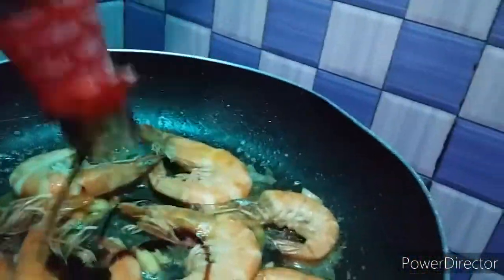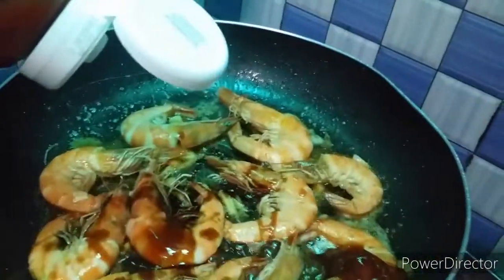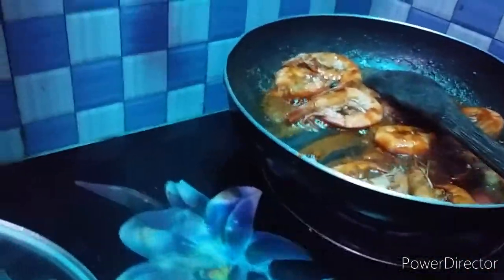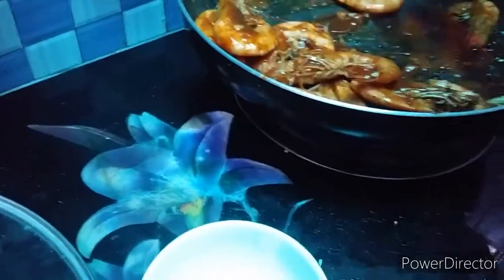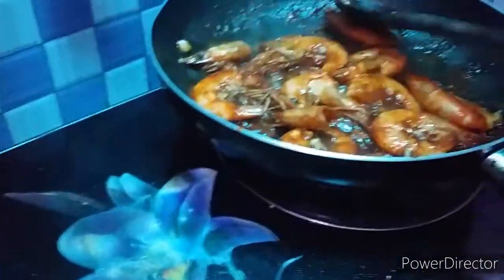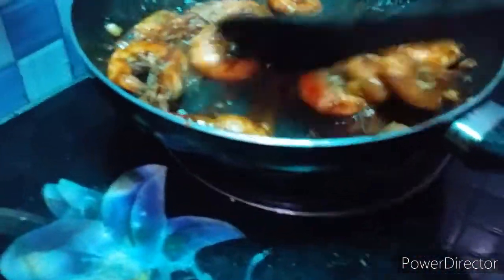We're going to add oyster sauce, and then ketchup. I added all the ingredients — salt, pepper, oyster sauce, the shrimp is already there. A tablespoon of water to make it saucy, and I added the Korean hot pepper paste. In the Philippines we have patis or bagoong — that's their staple. And of course, we're going to add a little sugar — one teaspoon of sugar. Sugar is in now.